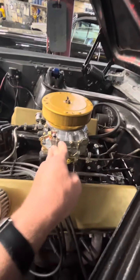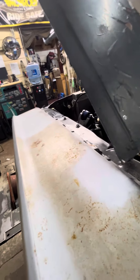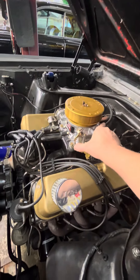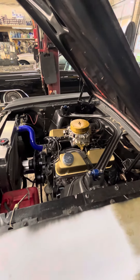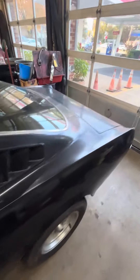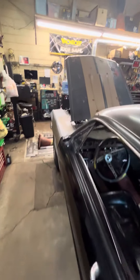The car still is up and running — let me hit the gas once and we'll hit the key. It fires right up and it's gonna stall — that's alright, it's cold. So that's the update on the Rustang right now: it runs, we're working on the fuel system, and we're slowly getting it back together.